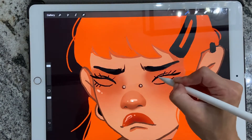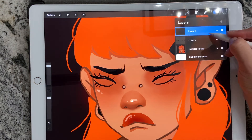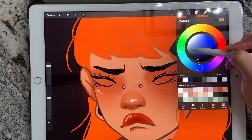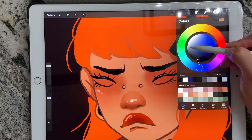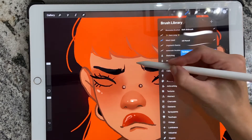Alright, after I'm done with that I will take a new layer underneath the sketch layer and I'll take a light blue and use the technical pen and fill in each eye.